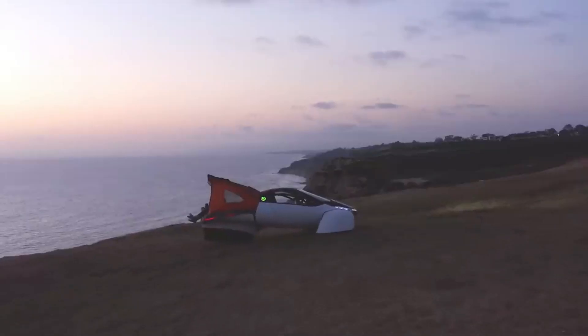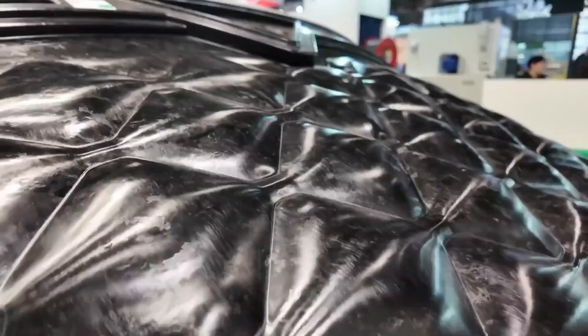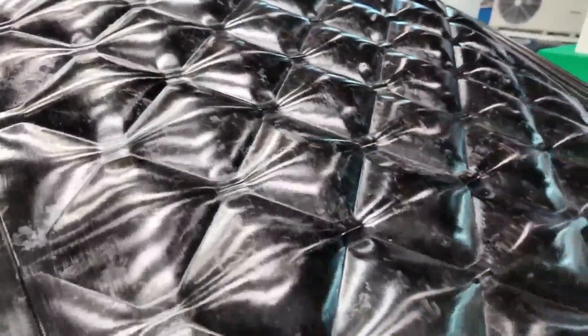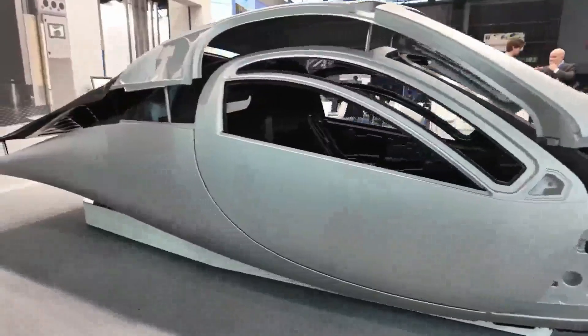In one of our videos on this channel, we delved into the intricate process of pressing CFSMC — carbon fiber sheet molding compound — parts, providing insight into the operations at CPC, Composite Production Company. Now let's dive deeper into how this process is instrumental in the mass production and delivery of Aptera vehicles.